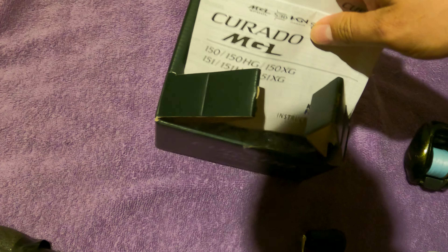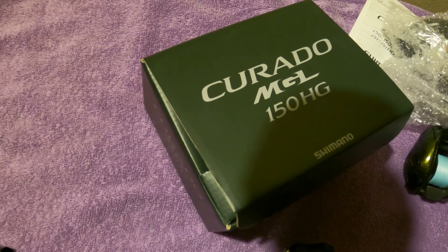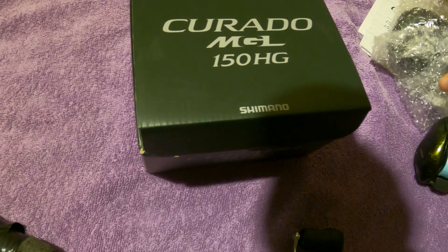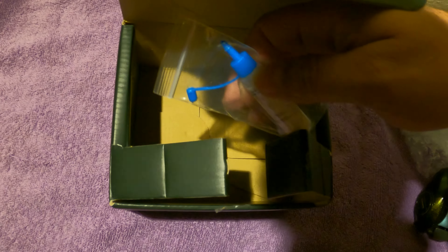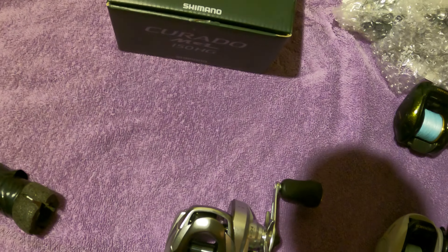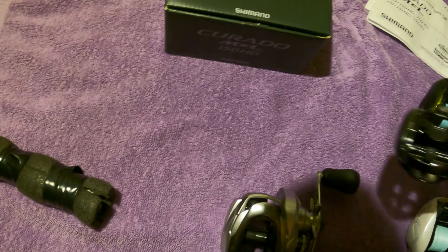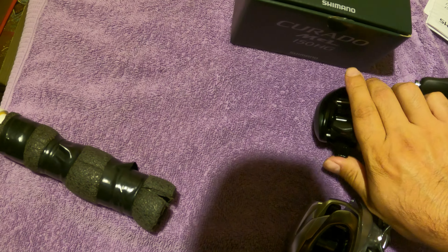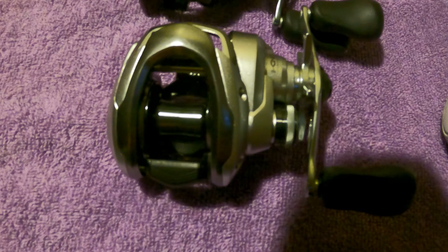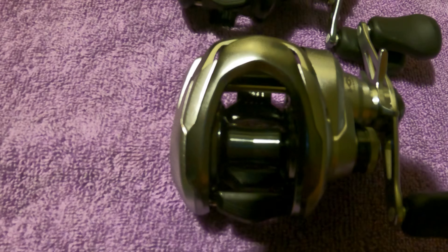Opening the Corrado MGL — again, manual and diagram. Packaging is pretty good, not gonna lie. The downside of Abu's is they don't even put bubble wrap over their stuff — they're just in the cardboard box.